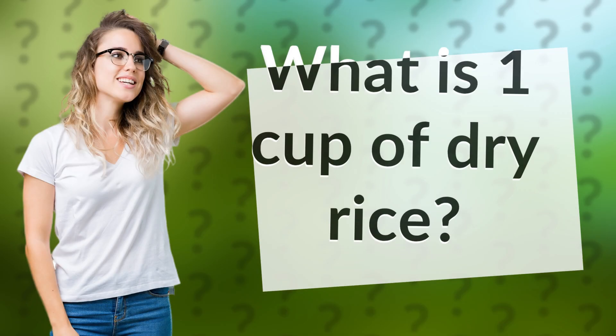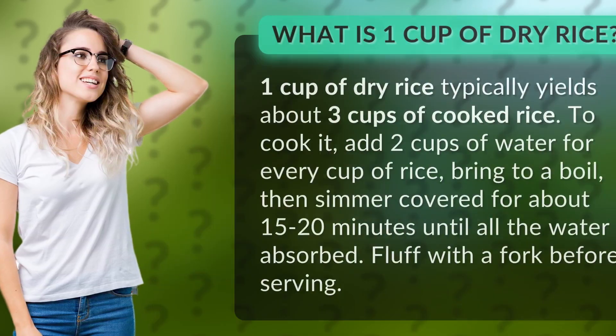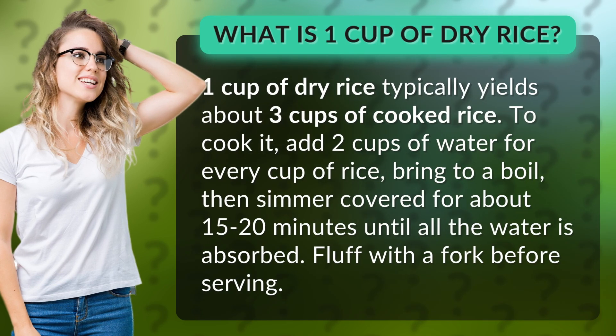What is one cup of dry rice? One cup of dry rice typically yields about three cups of cooked rice.